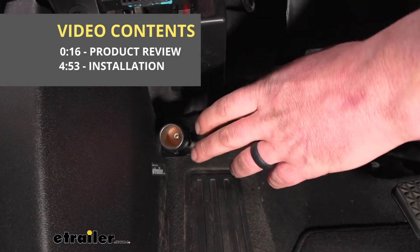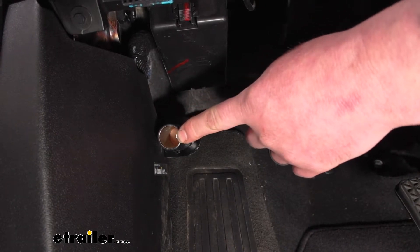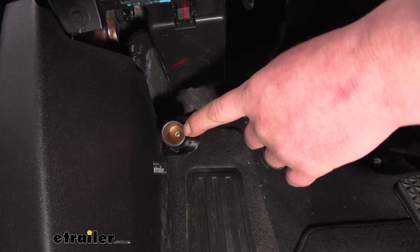Underneath your driver's side dashboard here we have our 12-volt outlet, and that's what it's going to look like once it's installed.